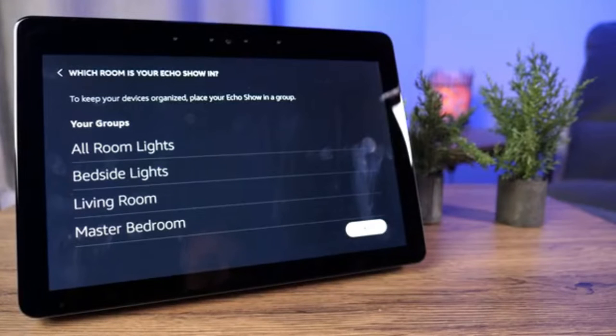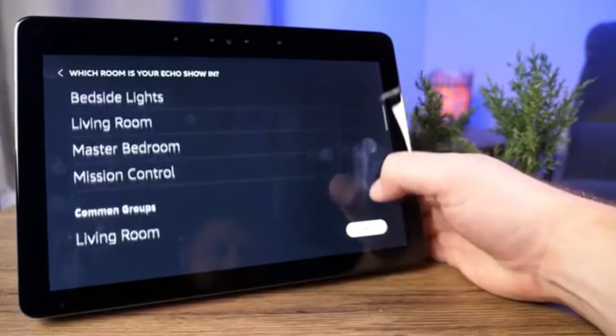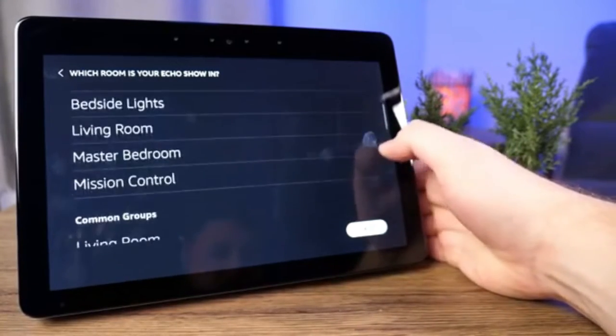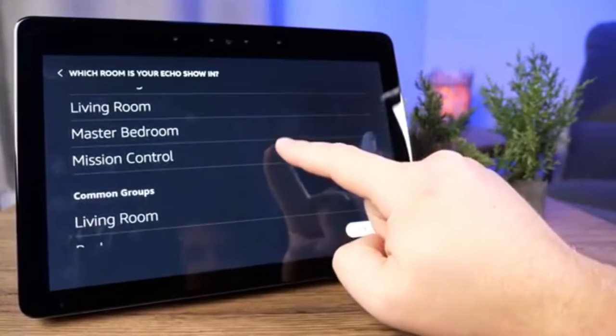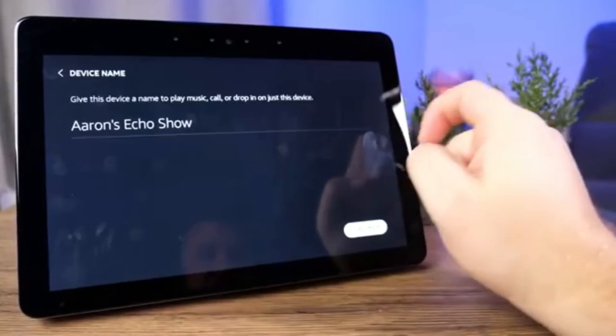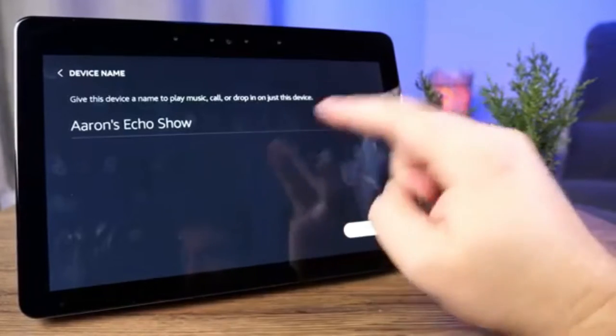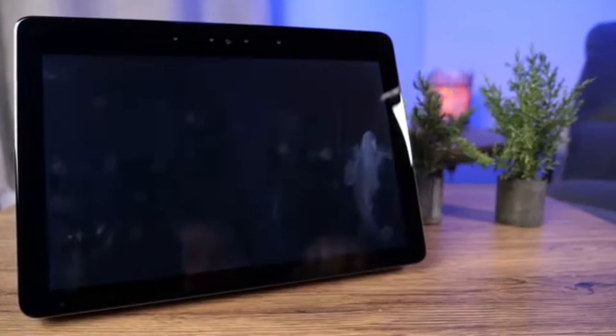To keep your devices organized, place your Echo Show in a group. I've got a bunch of groups already set up and scrolling through the list it asks what room it's going to be in — I'm going to tap Mission Control. Then give the device a name. We're just going to leave it as Aaron's Echo Show and click continue.